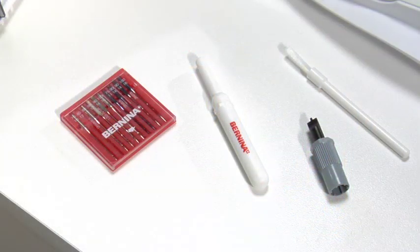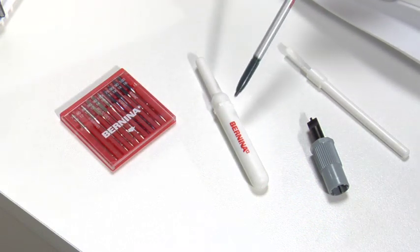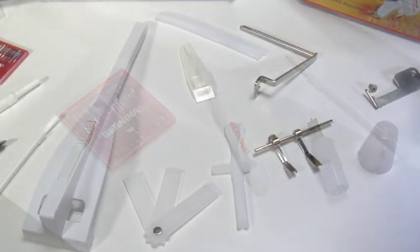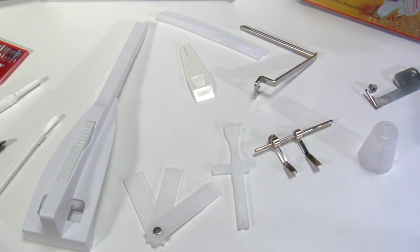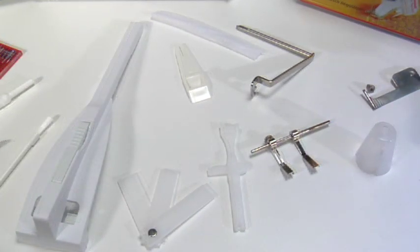Additional accessories include: standard needle assortment 130-705H, seam ripper, special screwdriver for needle insertion, lint brush, seam guide, height compensating tool, multipurpose tool (used for adjusting bobbin tension, removing the service cover, and aiding in threading the hook system), adjustable guides, anti-vibration cone, adapter for magnifying glass set, cording tool, thread net. Additional accessories including lubricator and tweezers can be found in your manual.